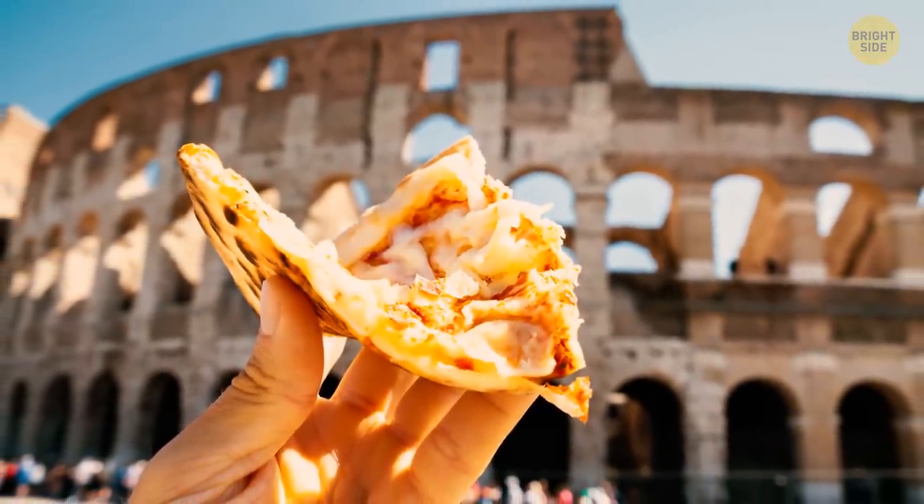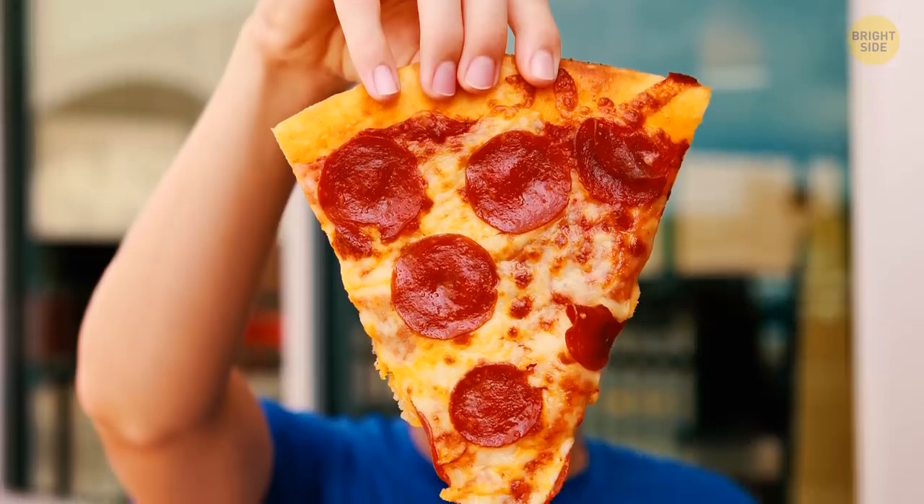Hold your piece of pizza so that it forms a U-shape. This will prevent it from flopping over.